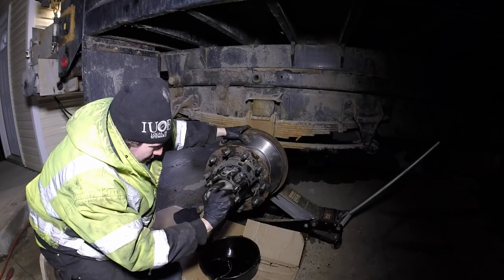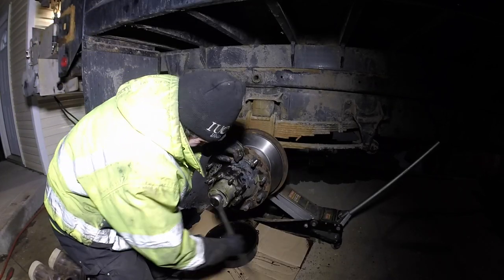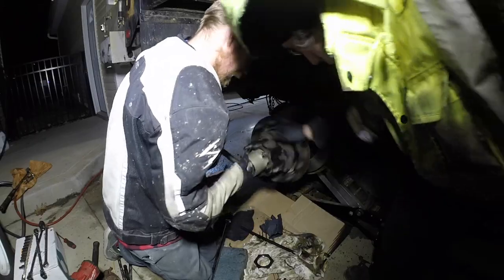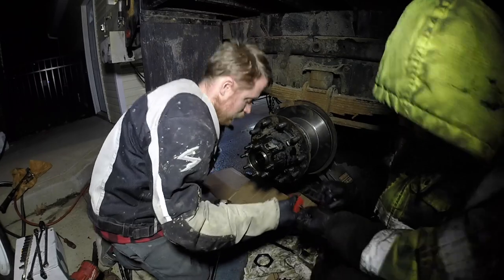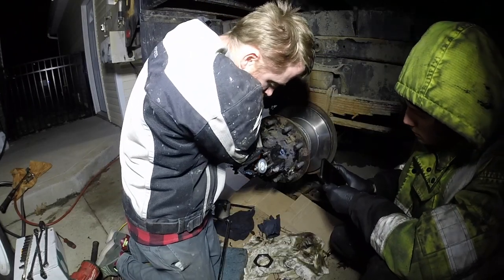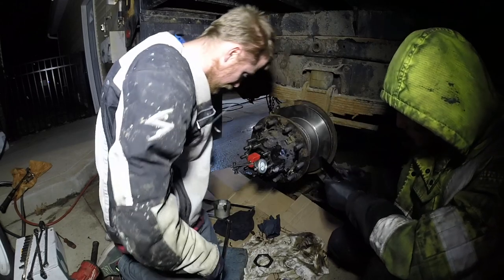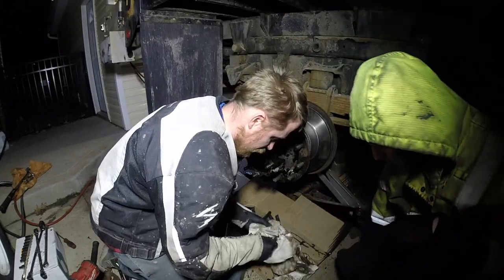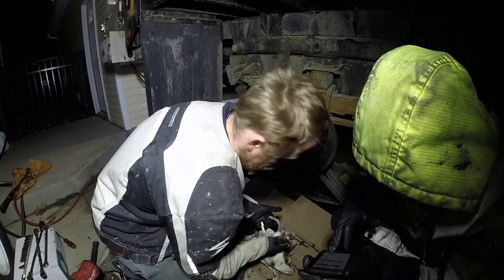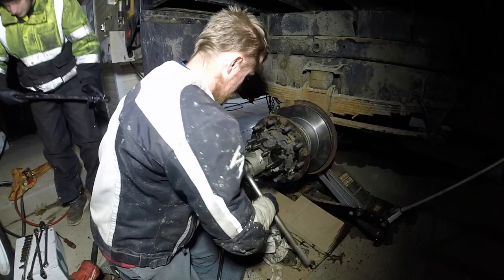Here you can see me installing the bearing and the first nut. As you tighten this up, you're going to want to spin the hub to make sure it's not locking up on one particular spot and not binding on anything — it could damage or crush the bearing. Back it off a little bit and then re-torque it again. We used a dial indicator runout gauge and made sure tolerances were within spec — I believe it's between two and five thousandths of an inch. You don't want less than two or you'll burn your bearings out. Go ahead and install the last nut and torque that to spec.